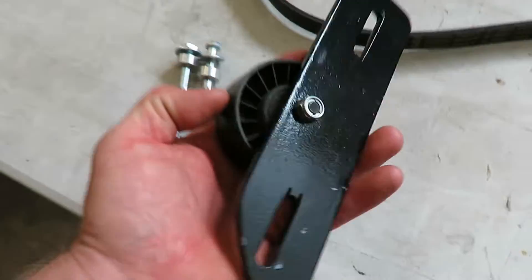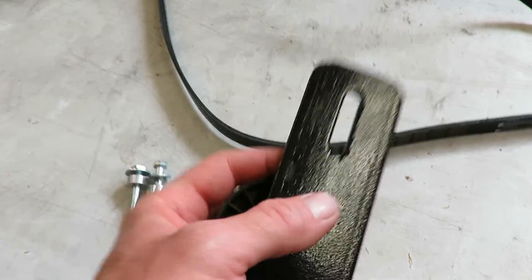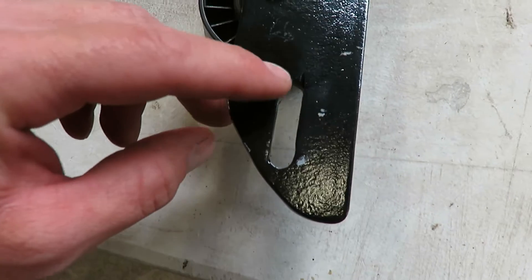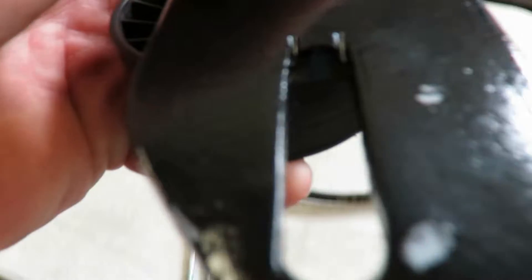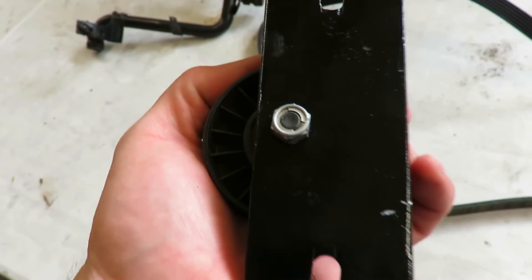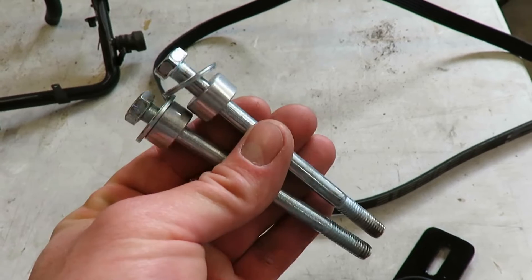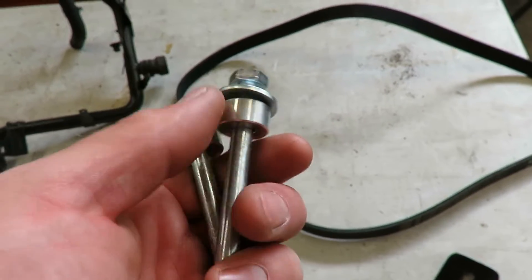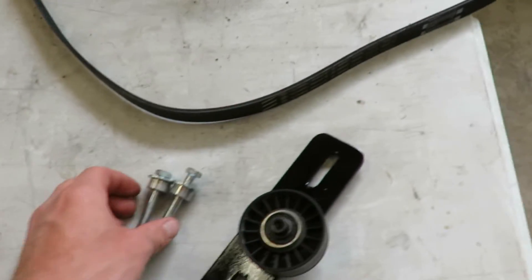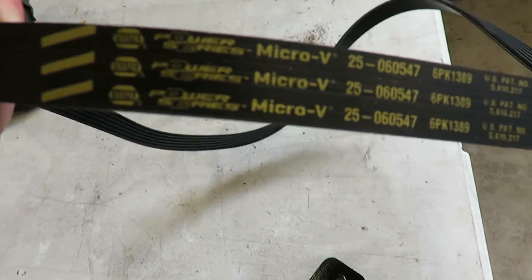Alright, we got the tensioner all finished up and painted. It's a quarter inch thick steel plate. To get these slots, I drilled a hole at each end and then took a cut-off wheel and did the cut between the holes. Then I drilled the hole for the pulley — it's got to be offset from center. The spacer behind the pulley is three sixteenths. You'll need longer alternator bolts — these are 8mm by I think 110mm long — and the spacer is three eighths on those. The belt is from Napa — there's the part number — I think it's 55 and a quarter inches long and it fits really nice.